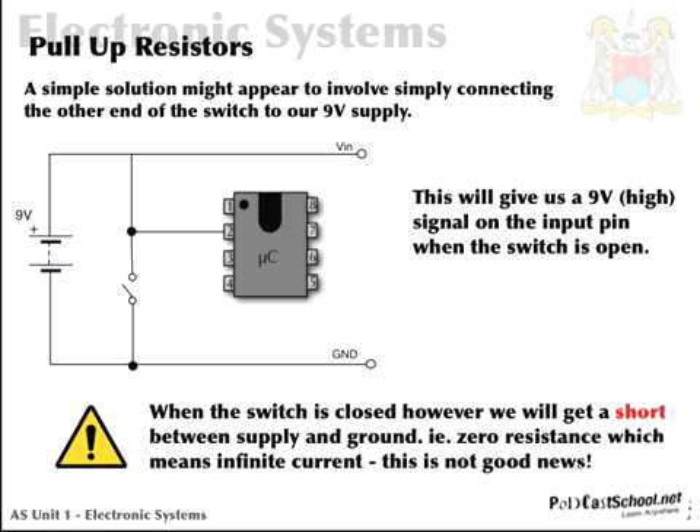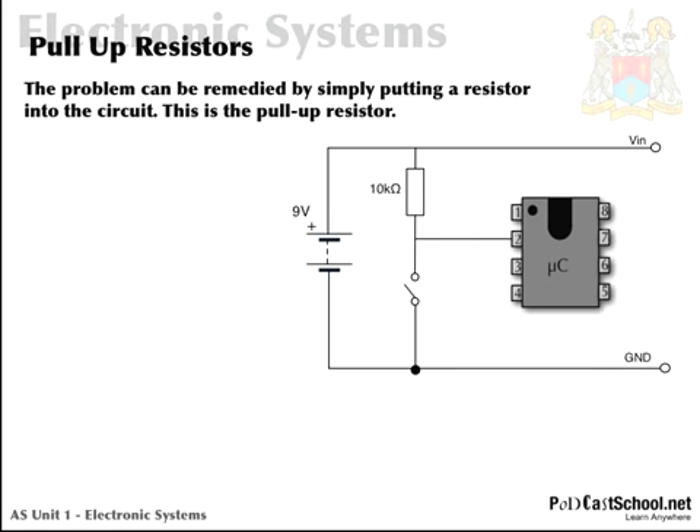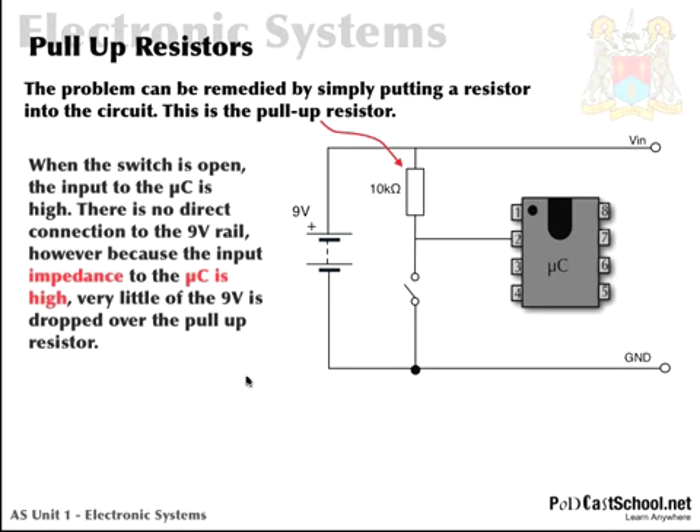So this then is the solution — we can add a resistor in here, and this in fact is what we mean by a pull-up resistor: this 10k resistor. When the switch is open, as it is in this case, the input to the microcontroller is high, because we have a direct path through from V in.